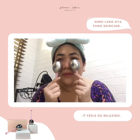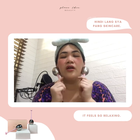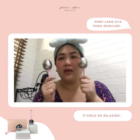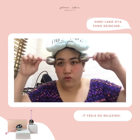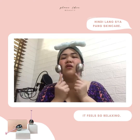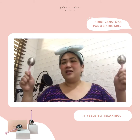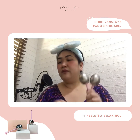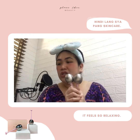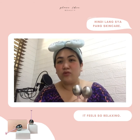I love this so much. I love this Crayo Ice Globes and I highly recommend this to everybody. Sobrang sarap sa mukha, guys. So again, tama na kasi maaantok na ako. You can visit them on their Facebook page which is Glass Skin Beauty.